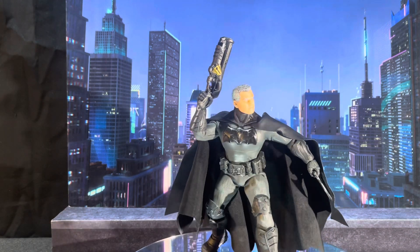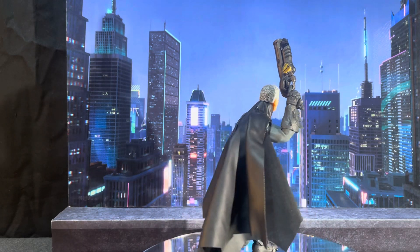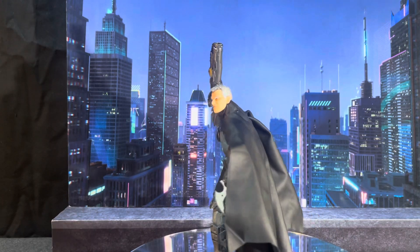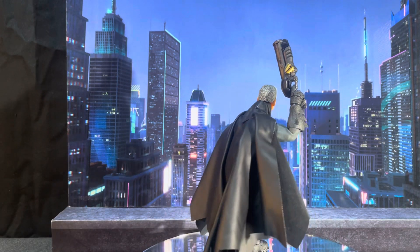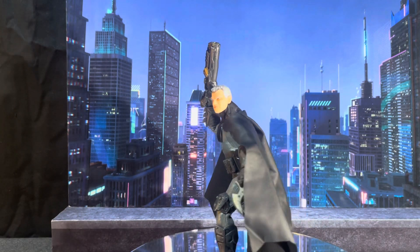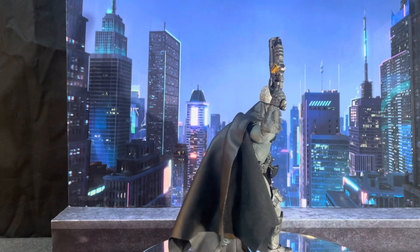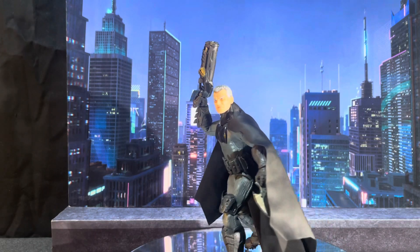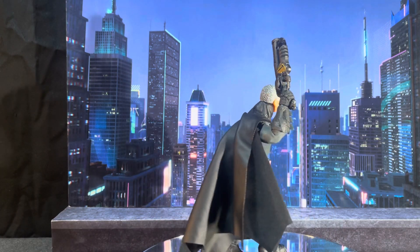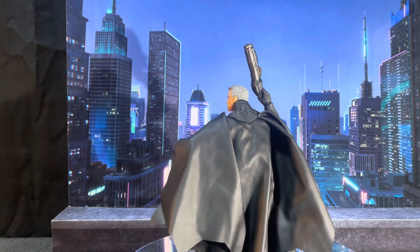This particular rendition kind of reminds me of the Zack Snyder Cut Batman outfit. This is a Mezco Batman. I also have a Mafex bat-armored Batman and another Mafex Batman with the old-school blue and gray suit — the one that comes with Carrie Kelly, the female Robin.